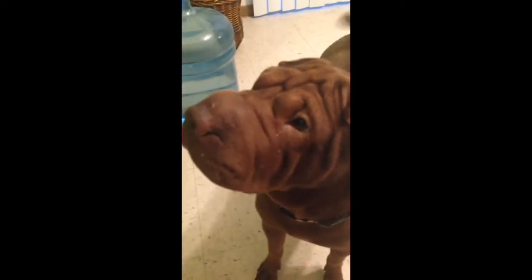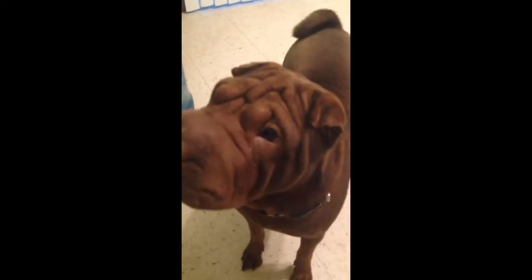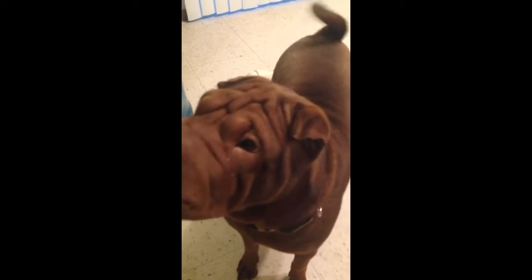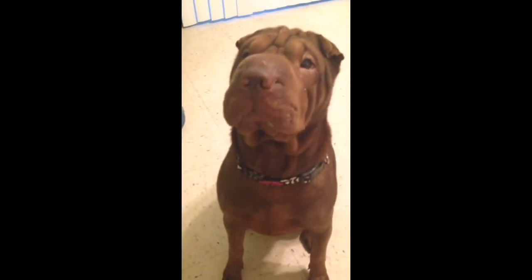She is a Chinese Shar-Pei, in case you're wondering what kind of dog she is and why she's super wrinkled. Mocha, sit — good girl. You can see the beautiful Canterbury Magenta collar.